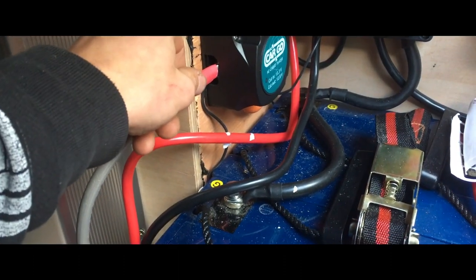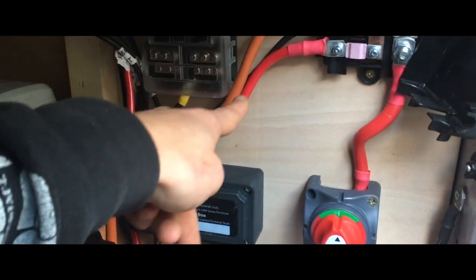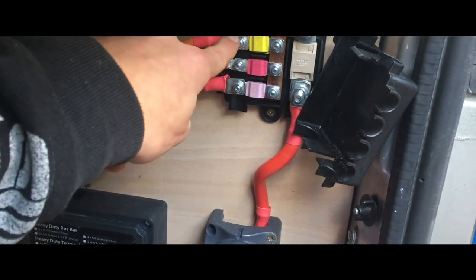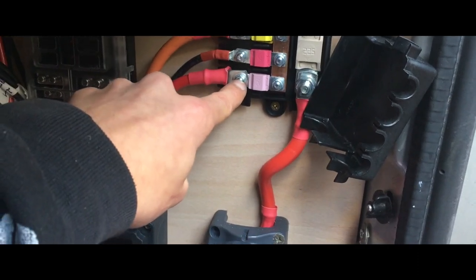You can't just flick that off without disconnecting the solar from the charge controller first because it's not good for them. We have the split charge here which comes up from the engine battery, has a fuse on the other side, comes through up here, goes into the negative bus bar, and up into a 60 amp fuse. The inverter comes from the 125 amp midi fuse.